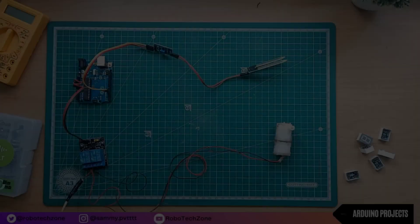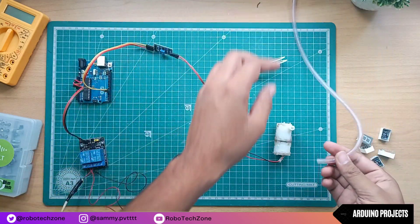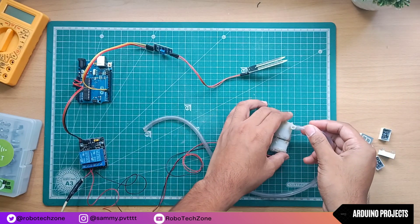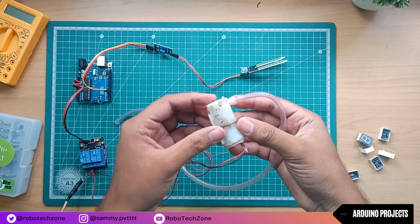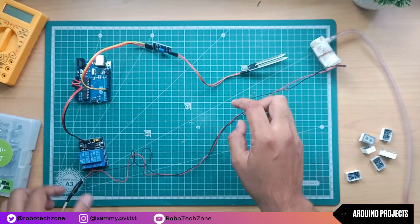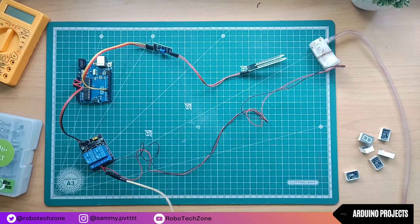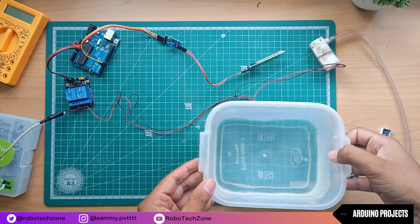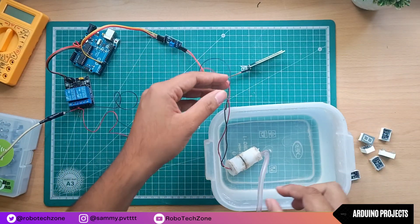Now let's check our project. Take a pipe and connect it to the water pump. This USB cable will be connected to the charger — you can use your mobile charger for connecting. Now take a container, fill it up with water, and then put the water pump inside it.